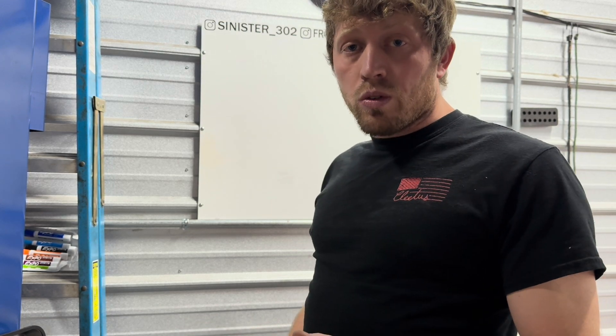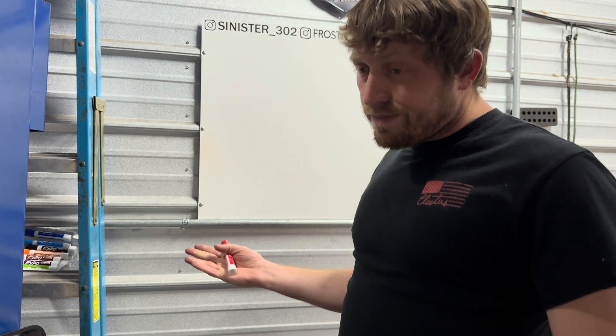That's my quick crash course on line locks and roll control solenoids. Come back, like, subscribe, and share it with your friends — maybe one of them doesn't know what roll control or line lock is. Help them out.